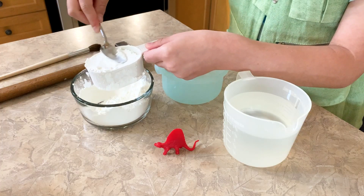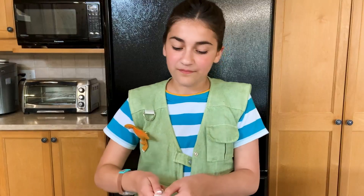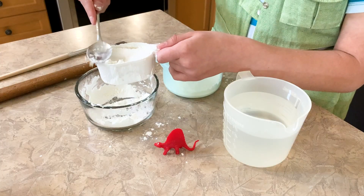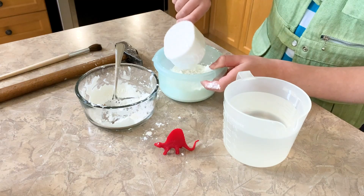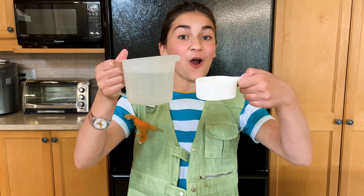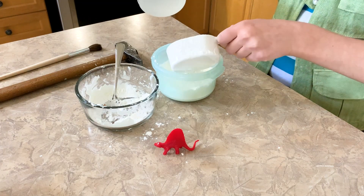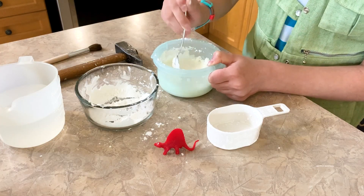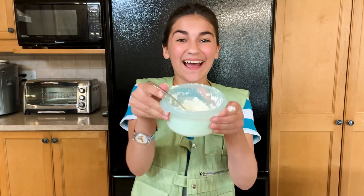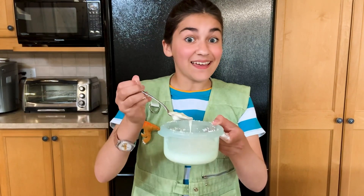First, take two parts cornstarch and one part water. You should end up with Oobleck. This step is super fun because you can also play with it. Oobleck is sometimes a liquid and sometimes a solid.